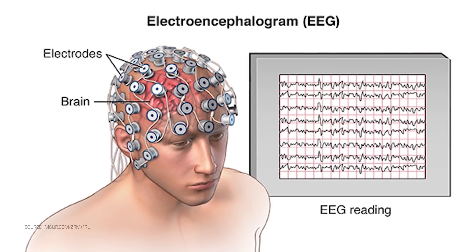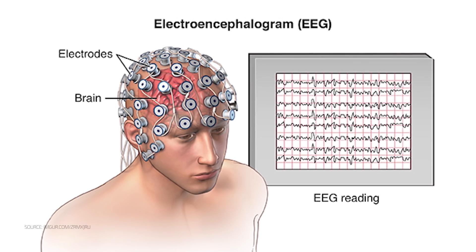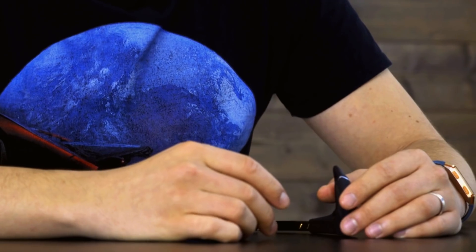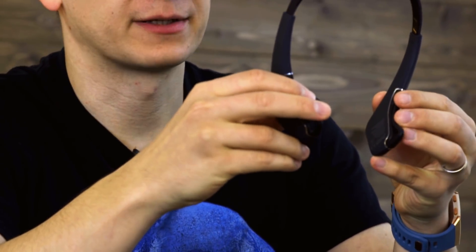First, you might have noticed the acronym EEG in the name of the product. It stands for a method that records the electrical activity in the brain using electrodes attached externally to the skull. As you can see, the Muse headband is well-designed, user-friendly, and works according to expectations.